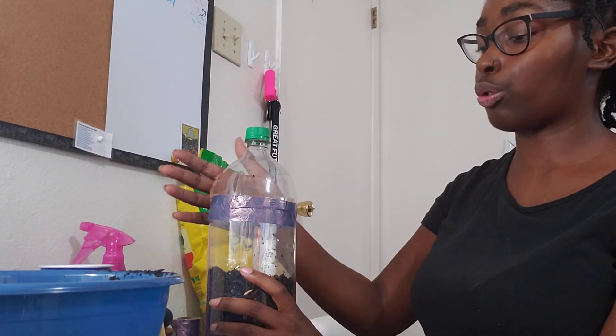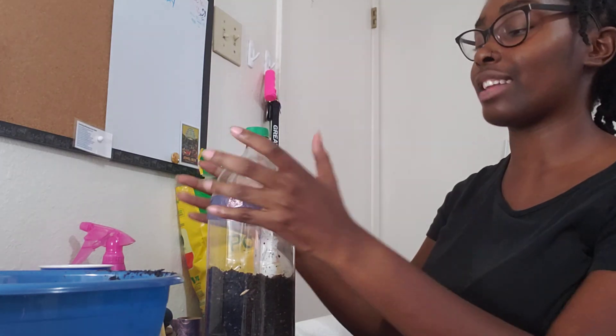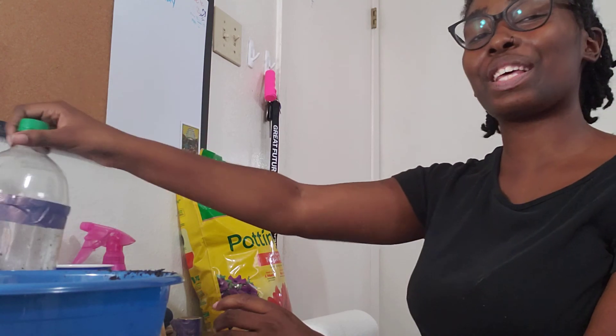This is how you grow things in a bottle. Please let me know down below what you guys decided to grow, and I look forward to hearing all about it. Thank you — see you guys later. Bye!